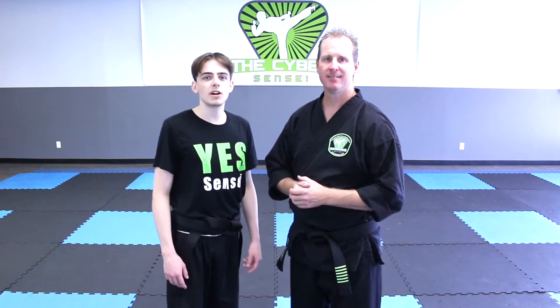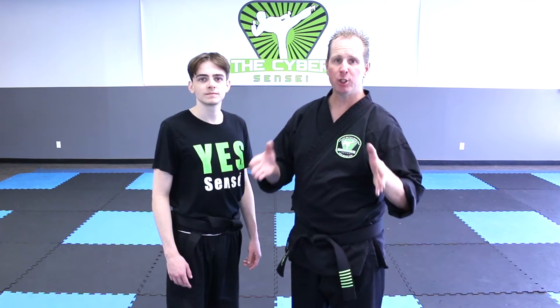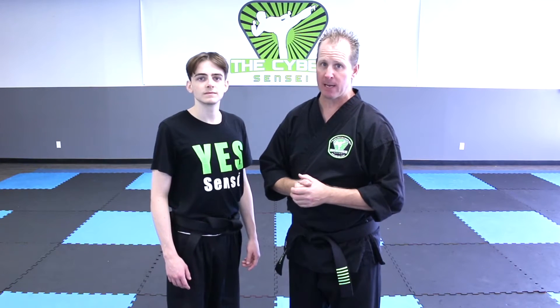Hi, I'm the Cyber Sensei and I'm Sensei Chris Conover. Our channel the Cyber Sensei is your complete free online martial arts program for children, teens, adults, and families so that you can get your black belt right in the comfort of your own home or anywhere in the entire world where we have access to YouTube.